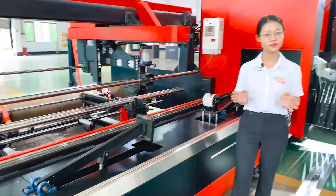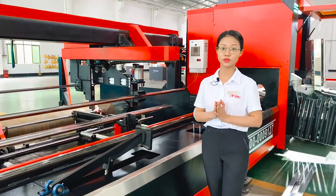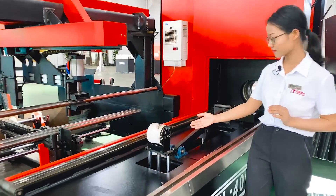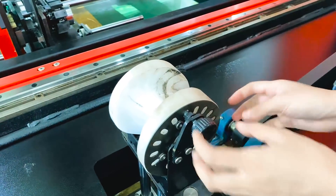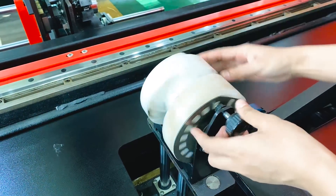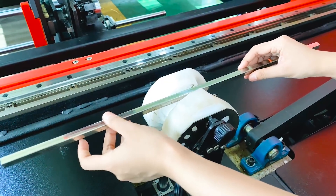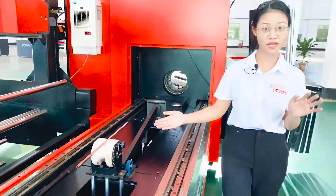This machine can cut small pipes. But small pipes are easy to sway and affect the cutting accuracy, so we install a wire wrench here to fix it. You can adjust it according to the size and height, which makes the cutting more precise and stable.